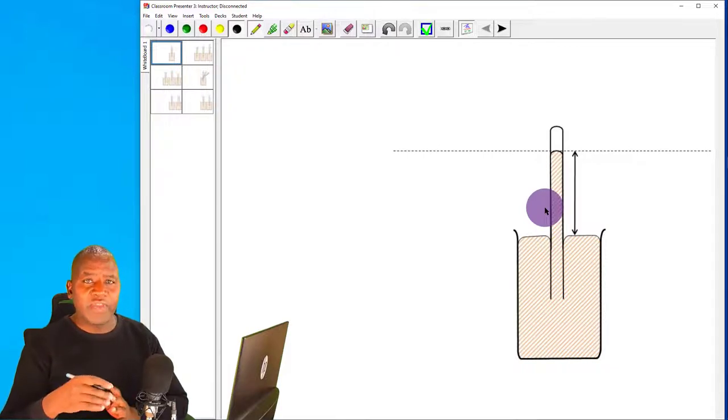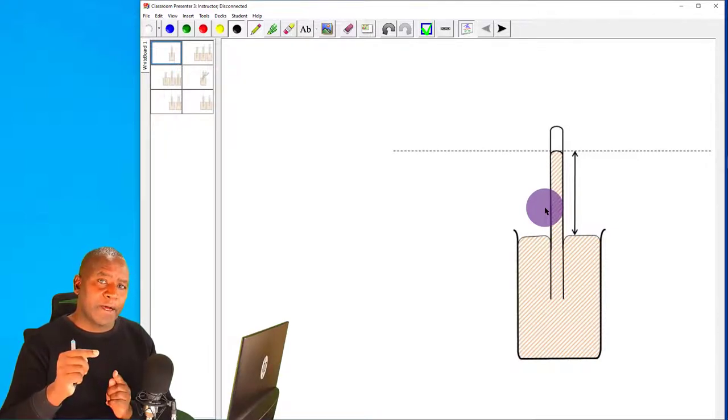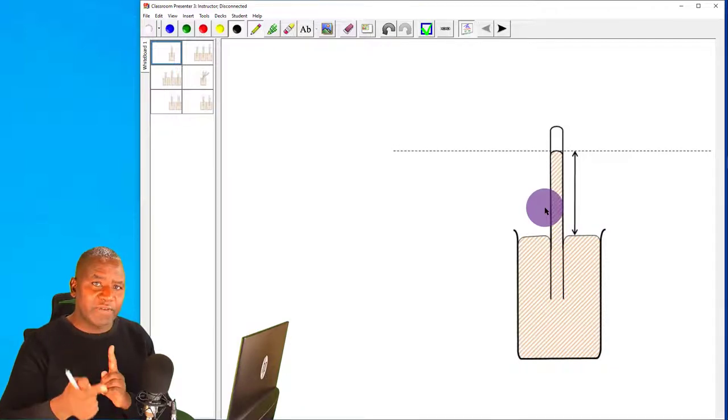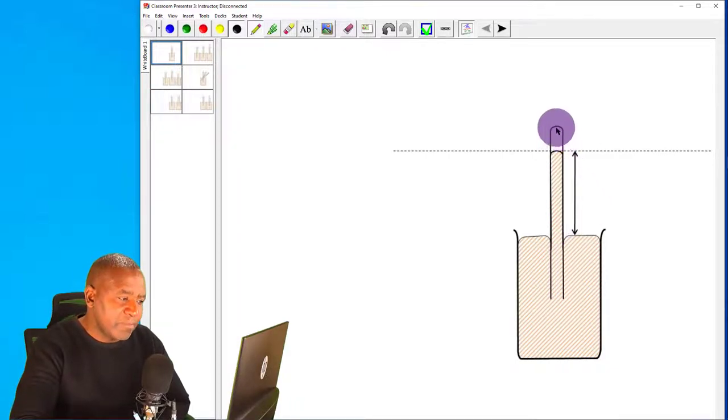Fill the tube with mercury all the way up to the brim, then close the opening of the burette and invert it so that the open end is right under the surface of mercury in a beaker. When you remove the stopper, the level of mercury will drop from the topmost part to some height — it will never drop all the way down, only to a certain height.